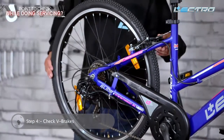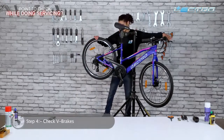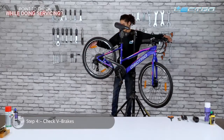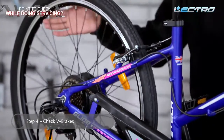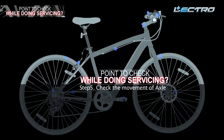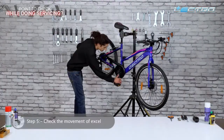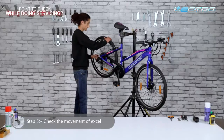Step 4: Check V-brakes. There are three things you must check while inspecting the V-brake: one, the alignment on the rim; two, the spring movement; three, the brake pads. Check if everything is in place and then proceed to the next step. Step 5: Check the movement of the axle — check for any play or undesired movement in the front and rear wheel axle.